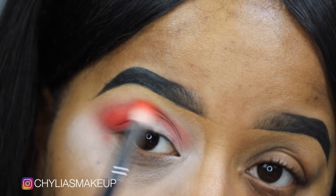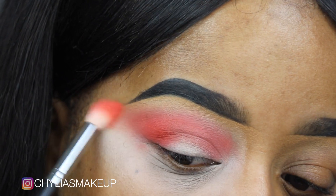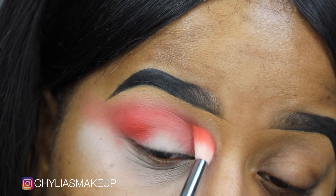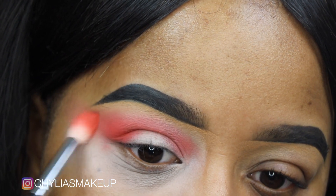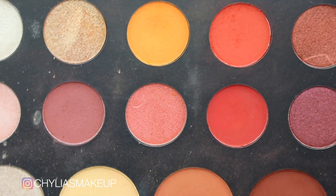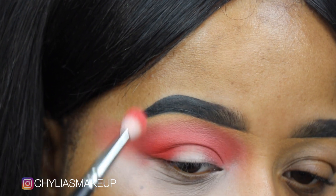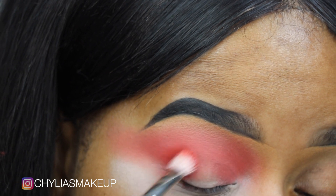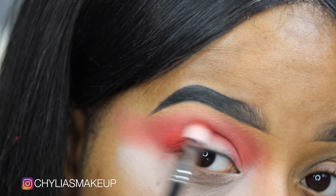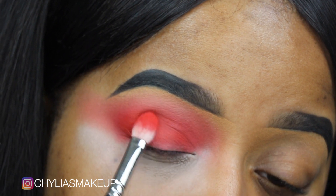We're pulling this color out for that smoked-out dramatic effect. Now going back into the palette, I'm taking this shade here — it's a bit more of a true red. Starting in that same outer corner, building this next shade up, and this is a MAC 217 brush that I'm using here. You just want to put it all the way across the lid.